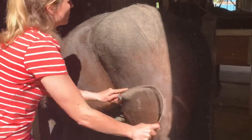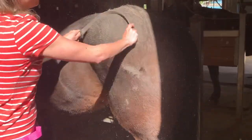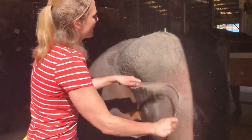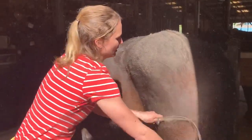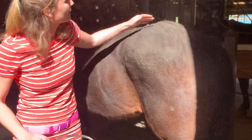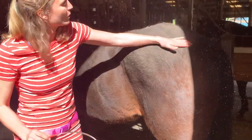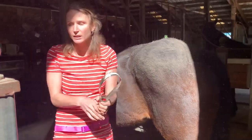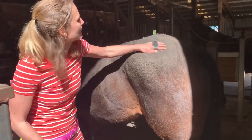I'm just going to bring you through the whole grooming process on this one part of Faith's booty today. We're still getting some hair, but as you can see it's mostly just all of this dirt and dander now. What we're left with is a hip that doesn't have a whole lot of her winter coat left, which will feel really good to her this week, but a lot of dirt and dander. So I'm just going to follow up and show you how to go through the process of getting all of this dirt and dander off.